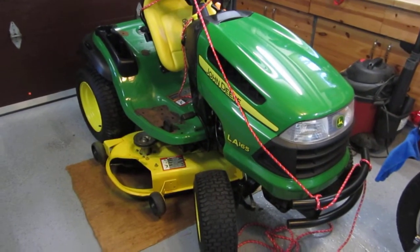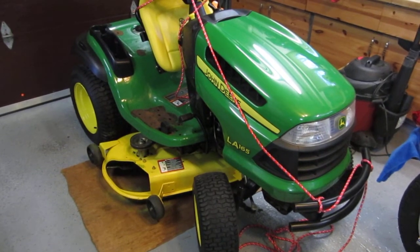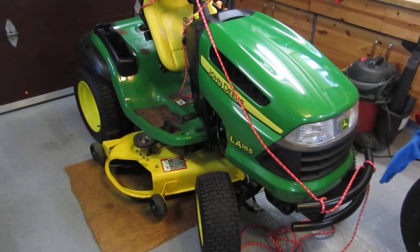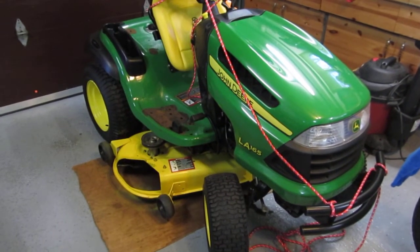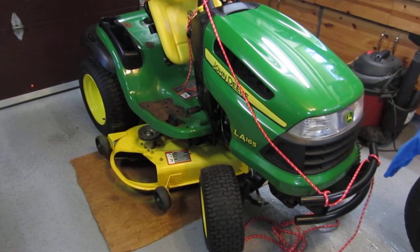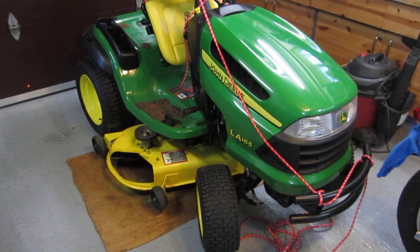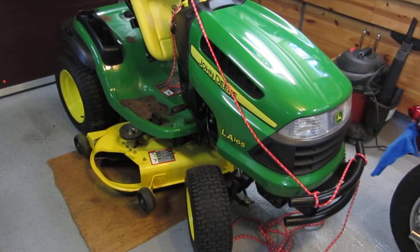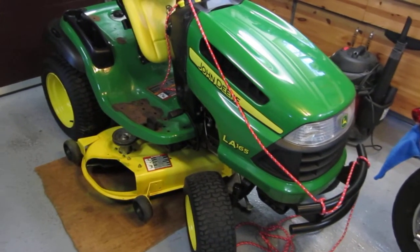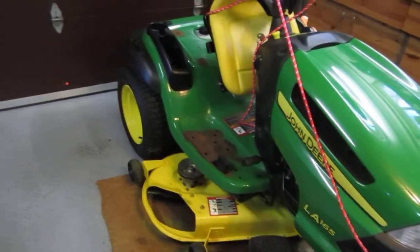Hi, this is my video of my John Deere LA165 tractor, a couple of seasons old, pretty much a garage queen, has a spoiled life living in a climate controlled garage, regular maintenance, and despite being treated probably better than it was ever intended to treat a lawn tractor.